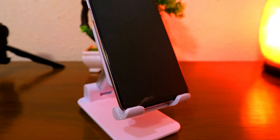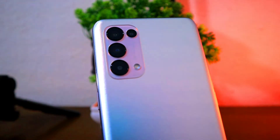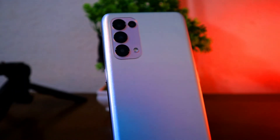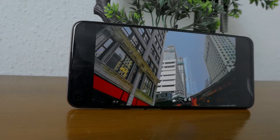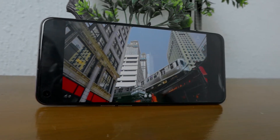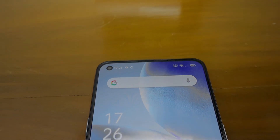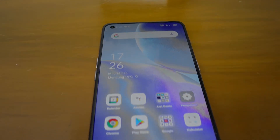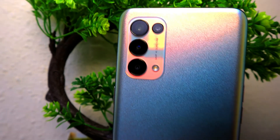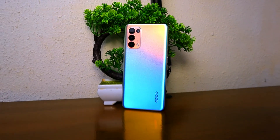Keunggulan kedua dari OPPO Reno5 adalah layarnya yang mulus dan tampilannya yang gonjreng. OPPO membuat layar Reno5 enak ditatap lama-lama tanpa bikin mata lelah. HP tersebut punya panel AMOLED dengan resolusi Full HD Plus, yaitu 2400 x 1080p. Warna yang disuguhkan sangat gonjreng dan lebih hidup ketimbang layar berpanel IPS. Bagian layar Reno5 juga telah diberi fitur refresh rate 90Hz dengan touch sampling 180Hz.